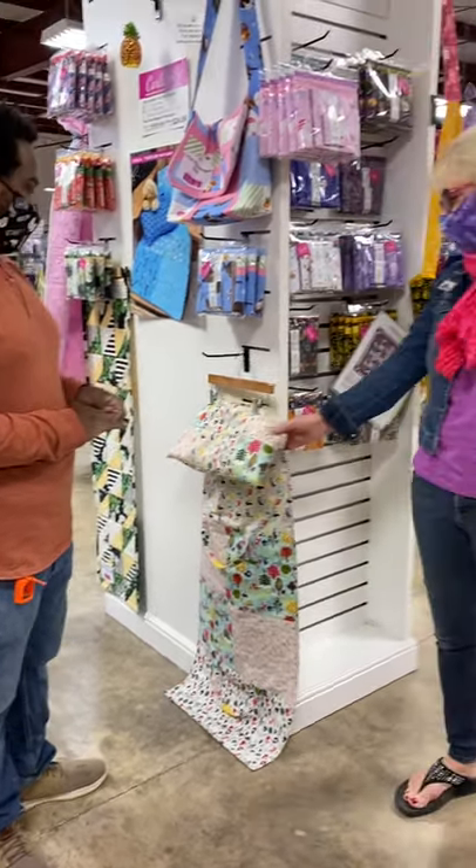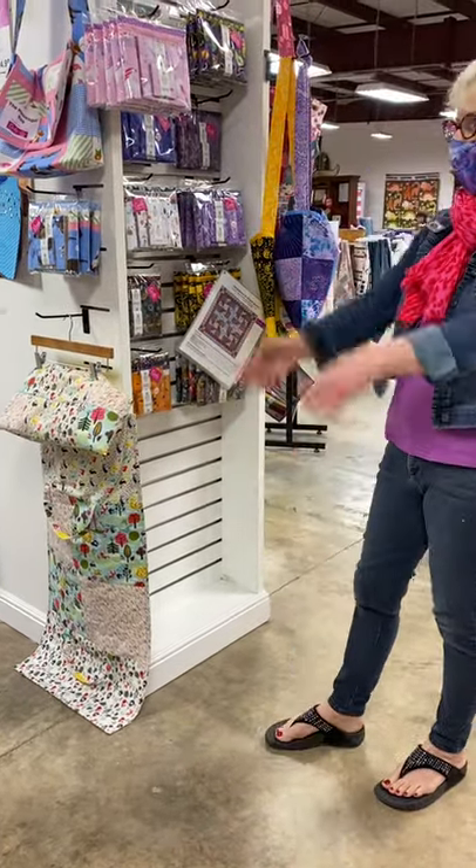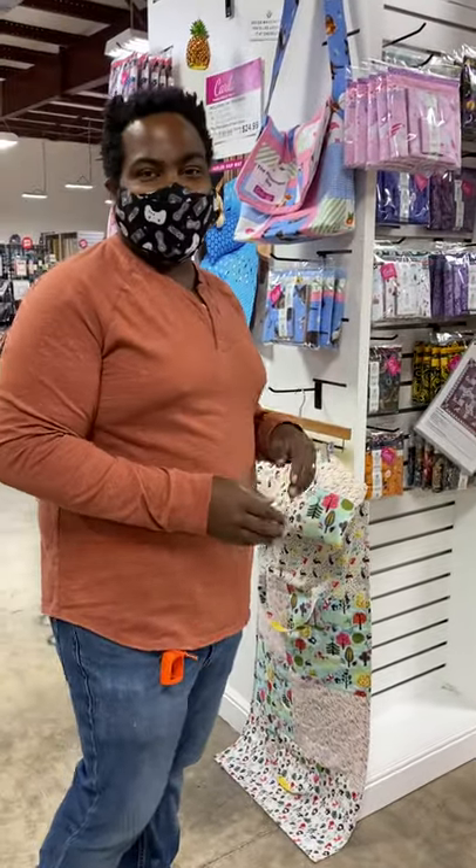The good thing about the nap mat is there's a little pillow in there, and you can take the pillow out and wash the whole thing. Brandon's got a little one and he's going to be using that. I'm going to have to put one of these together myself here soon.